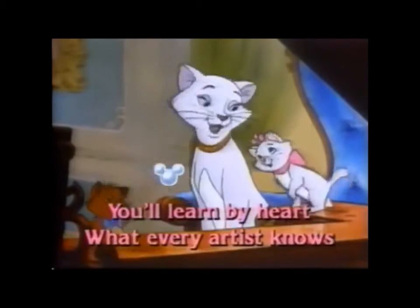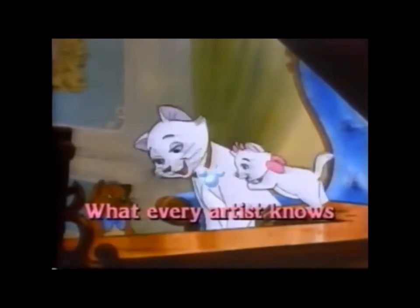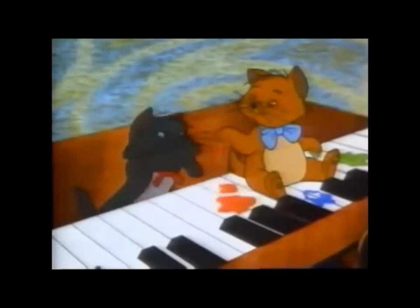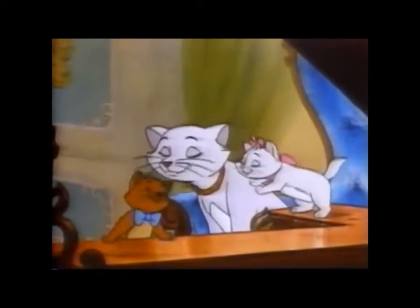If you're smart you'll learn by heart what every artist knows: you must sing your scales and your arpeggios.